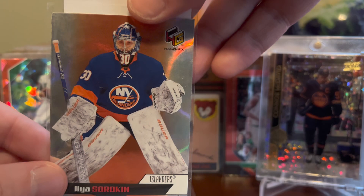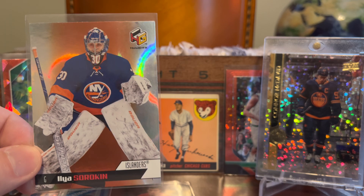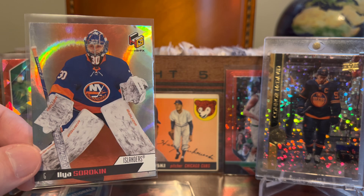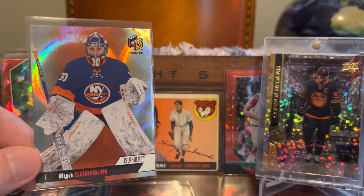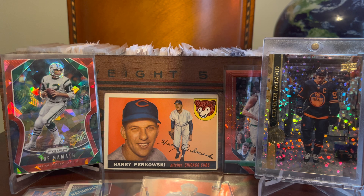Let's do one or two more cards. Here's a nice one — Ilya Sorokin. This is a holographics insert; you can see the wild background effect from Upper Deck Update. This is a rookie year insert of a guy who's quietly been putting together a stealthy good start to his NHL career, routinely racking up shutouts and consistently near the top of the league in save percentage and goals-against average. I'm not sure if he'll win a Vezina anytime soon, but he certainly may in his career. If you're going to collect young goalies, he seems like one to grab. This was dirt cheap, under a dollar — just wanted to add a little bit of his shine to my collection.